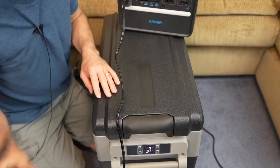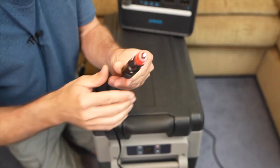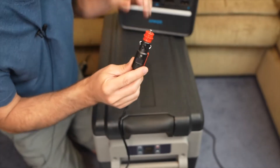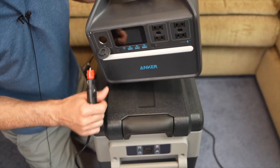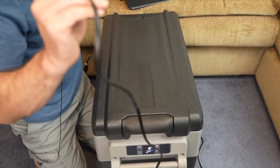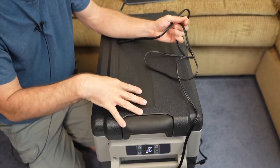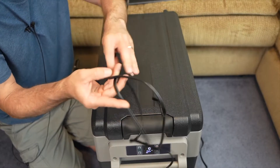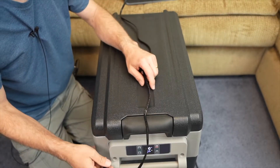To power this fridge it comes with a wall AC adapter and a 12-volt car adapter. I've been running it off a power station for close to 10 hours and it works great. The cord that comes with it is about 12 feet long, so if you have this in your car you should be able to reach wherever it needs to go.